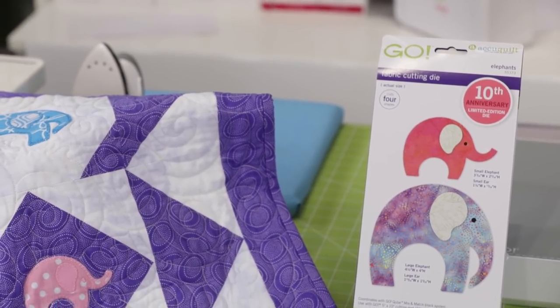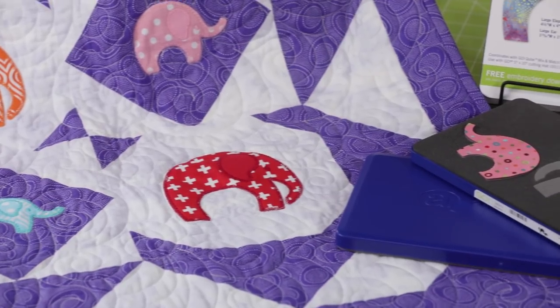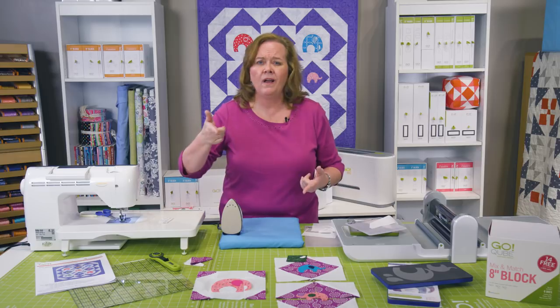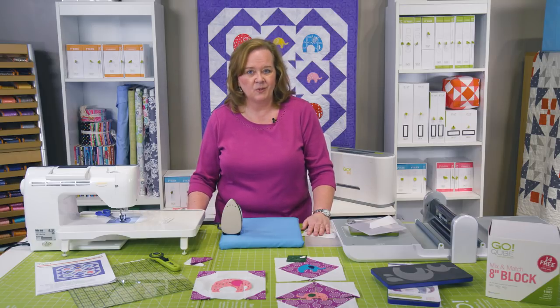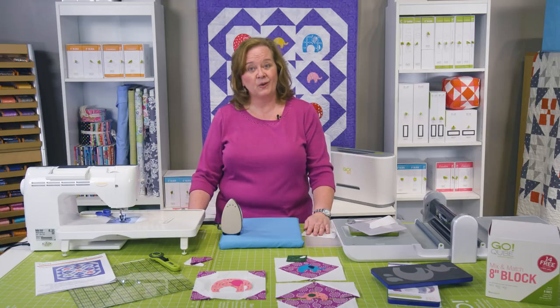You can purchase our new elephant die either online at AccuQuilt.com or from your local signature dealer. We would love to see your finished project — what color are your elephants going to be? Upload those projects to AccuQuilt.com. Be sure and follow us on Facebook, Instagram, Twitter, and Pinterest. Remember, at AccuQuilt we help you cut time so you can quilt more.